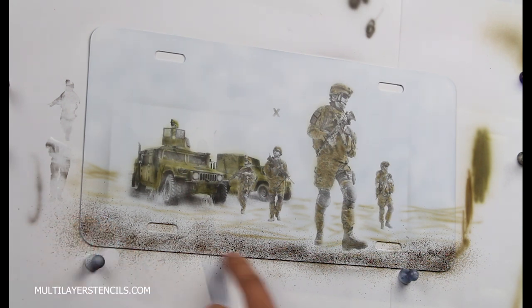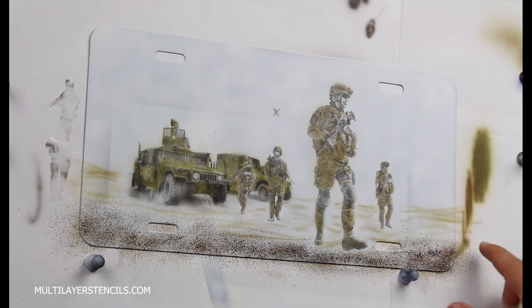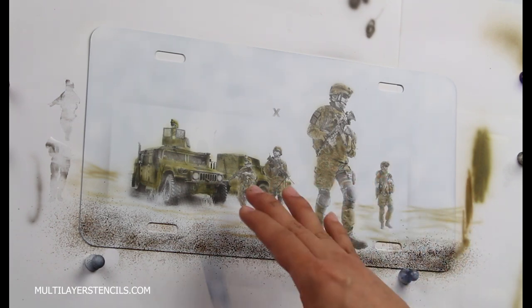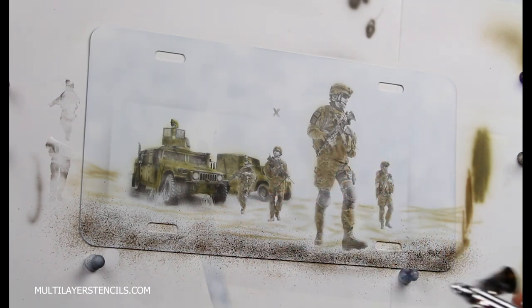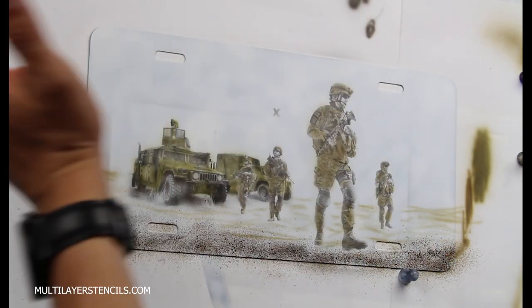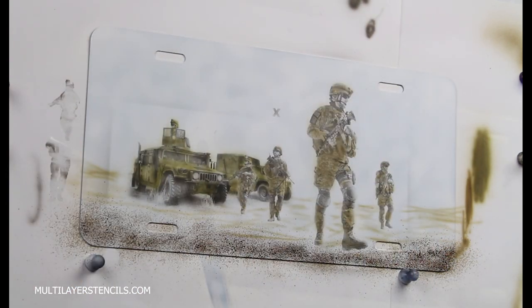Now I will focus on working on the environment — I will do the ground here and add some texture. I could have used other stencils to add sand or other texture, but I just want to make it simple. The main focus I want to be on the soldiers in the front. If you were doing this sort of work for someone else, it would be a good idea to title it something like 'Coming Back Home' — something that gives a meaning. Customers seem to like when artwork has some meaning.